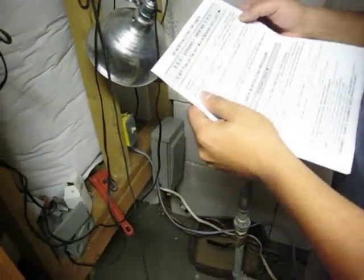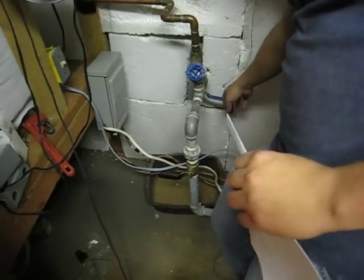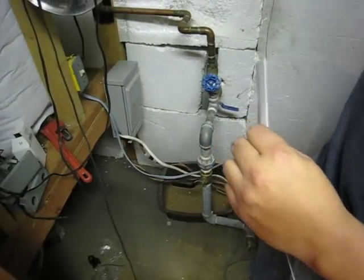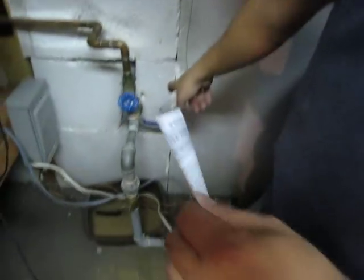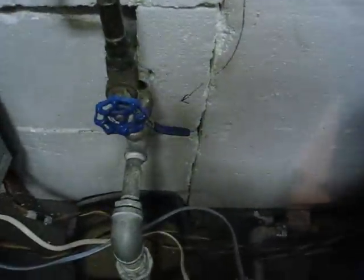Number two: make sure the blue lever closest to the wall is in the off position. Close the blue valve lever under the blue knob before opening the black lever. That's off when it's perpendicular. Let me show perpendicular — that's off.